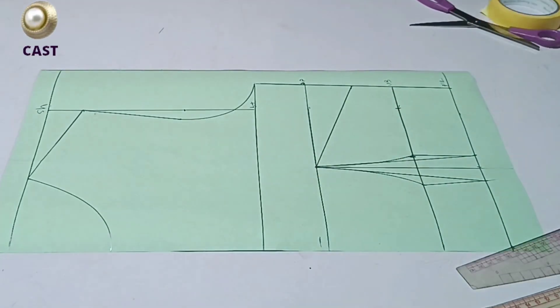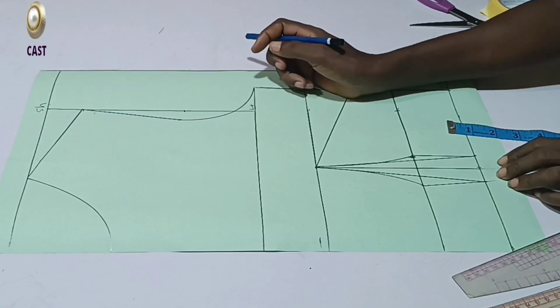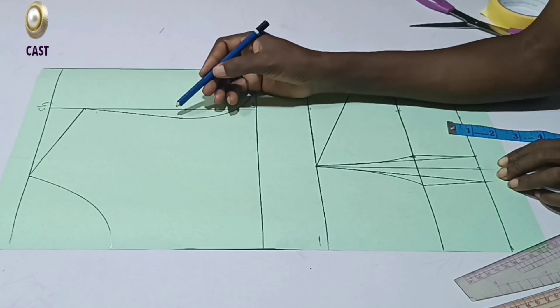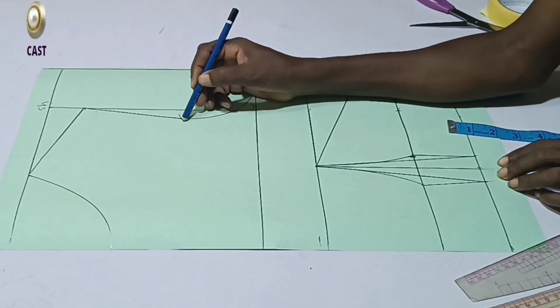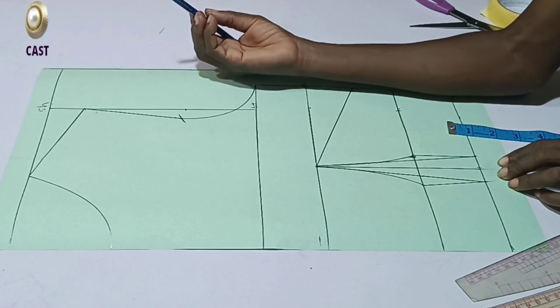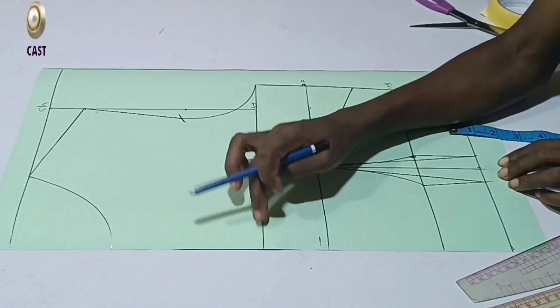We're done with the lower part — it's as simple as that. Now we're going to work on this upper part to get our plunging neckline. Looking at the picture, you can see that the yoke actually starts from somewhere around the mid area. So I'm going to start the shape here. The first thing you need to determine is from where the yoke is starting.